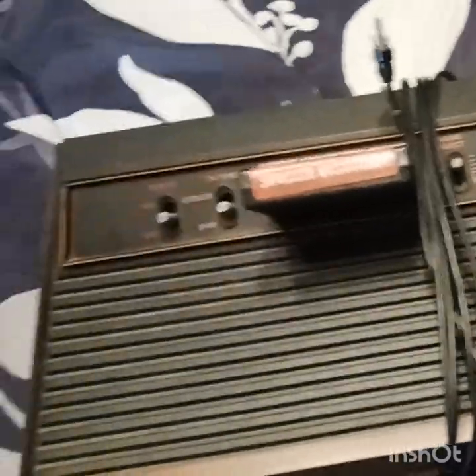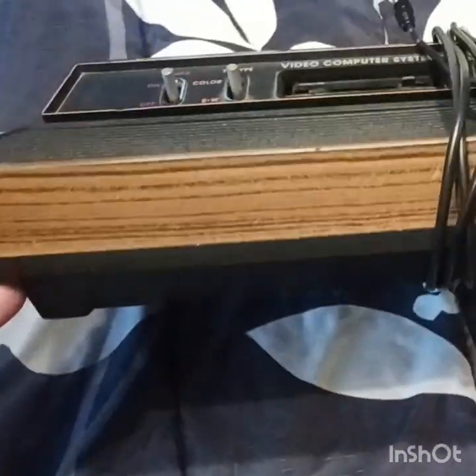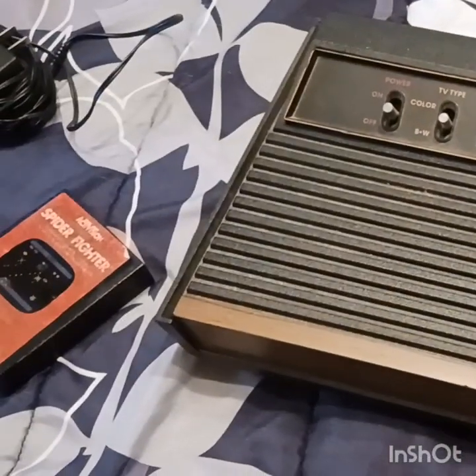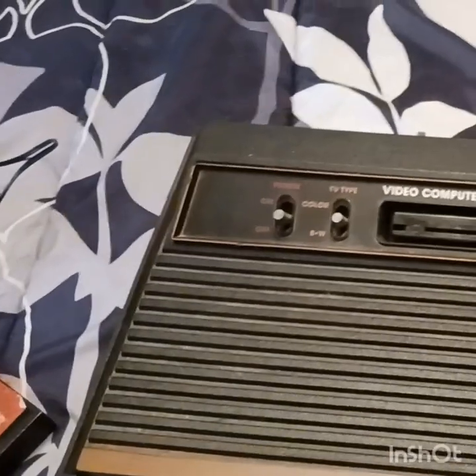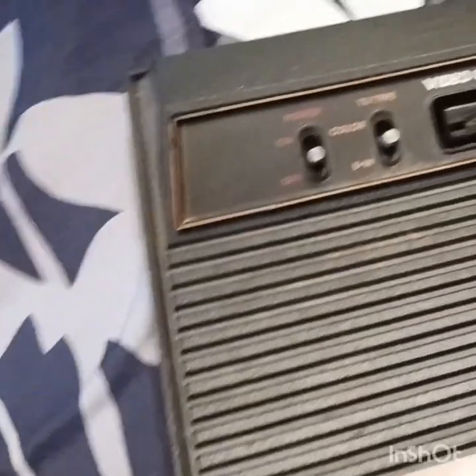So today, guys, what I want to talk about and show you all is the Atari 2600. This one is an actual Atari 2600. When I was about 10 or 11, I mean, this was it when these came out — oh my goodness.